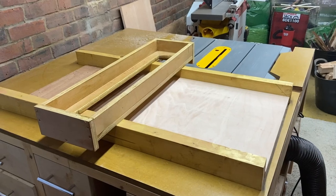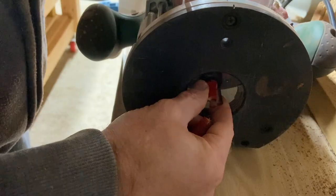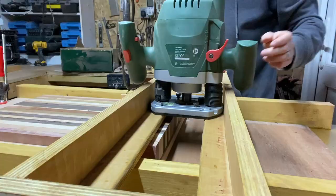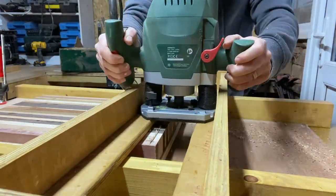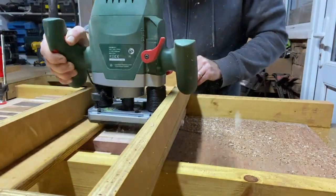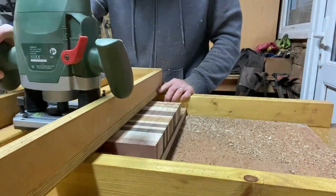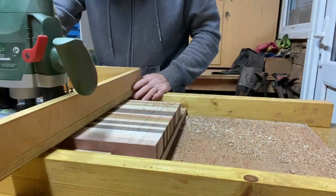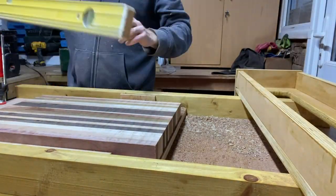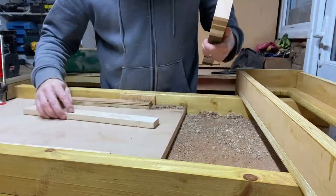Now I've just got to get the router sled out. This is the router bit I use — the larger of the two I've got. I'd like to get a larger one to remove more material, maybe an inch and a half or two inch, which would make life a lot easier. But this simple sled design works really well. Just go up and down until it's nice and flat on top.